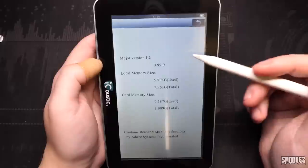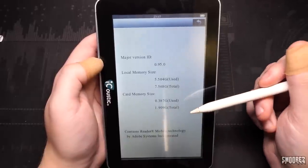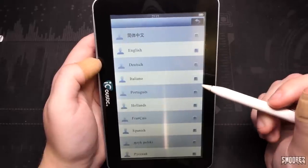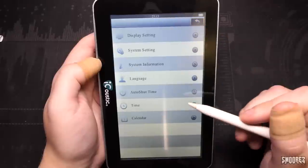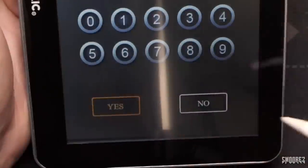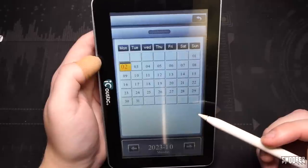System information: major version ID 0.95.0, local memory size 8 gigabytes. I've got a 2 gig micro SD card in here and it contains Adobe Reader technology — it does open PDFs. Languages — supports a whole bunch of different languages. Auto shut time — no automatic shutdown, so we'll just leave that. We can set the time — it shows 2021/22 accordingly. Calendar looks a little something like this; it's a Monday. I selected the wrong date layout but that's okay. It has a little earpiece at the top that makes it look like iOS.